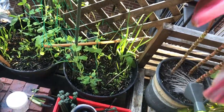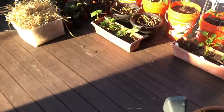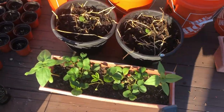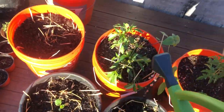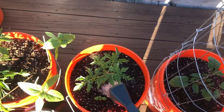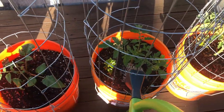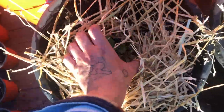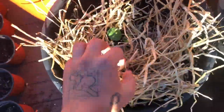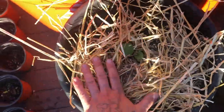The packaging says to apply thoroughly. I think I'm applying too much to one area so I'm going to spread it everywhere — my strawberries, my salt peppers, and tomato plants. I'm also adding a little straw to help retain moisture and protect the plants from the sun, since they really don't like super hot or super cold weather. That's really important going into summer.